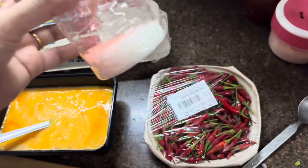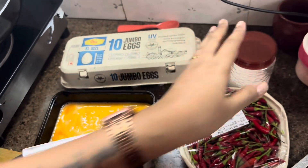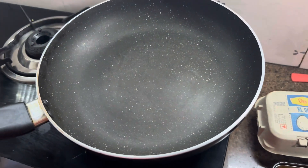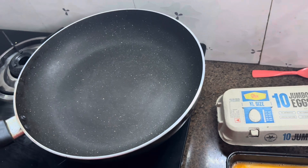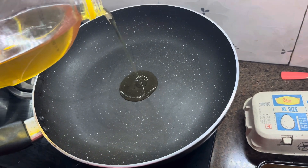I have chopped green chili and I will use it in a little bit. If you want to use olive oil, take olive oil; otherwise your regular refined oil will also do.